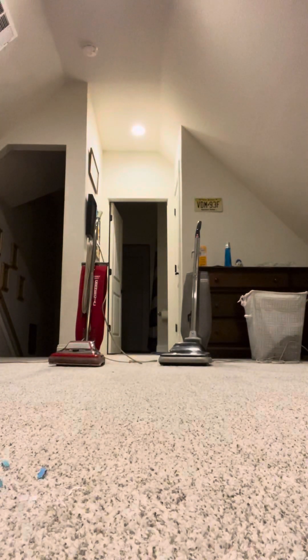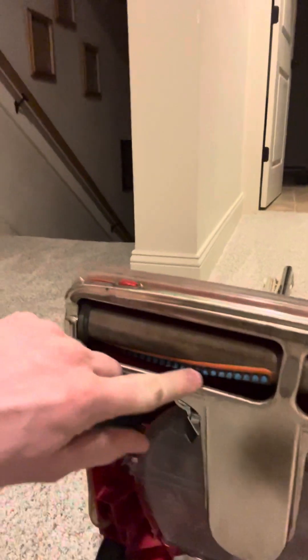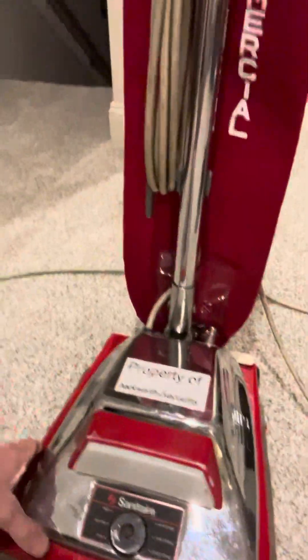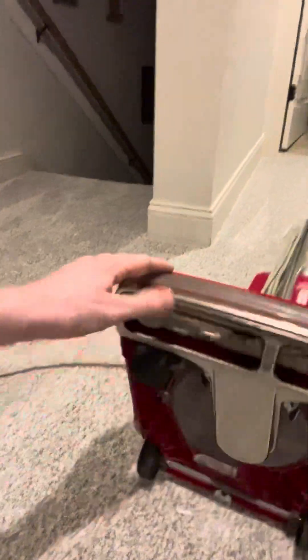All right, that did pretty well. I think the Hoover did a little better than the Sanitaire, because the Sanitaire likes to push stuff around. I just replaced it, but the belts I get for it keep breaking. The belt I put in there seems to not break, but I'm going to have to order a new brush roll and a belt for this thing. Let's flip it on over.